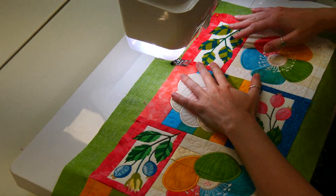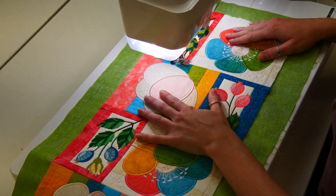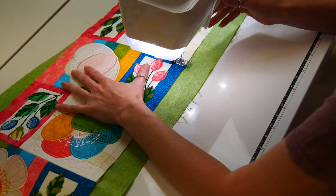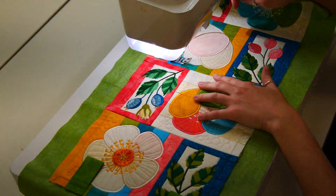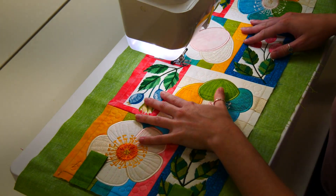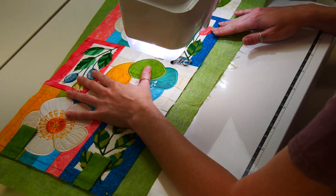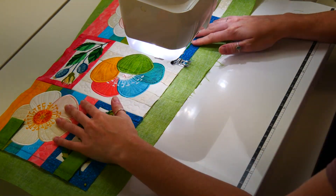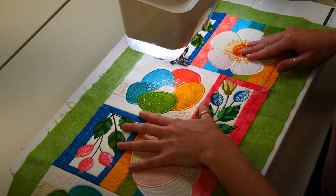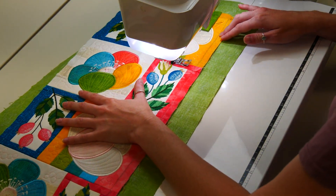Next, you will use a technique called stitching in the ditch to hold all the layers of the runner together. This will help to keep the seams flat during the laundry process and will also help keep the runner flat over time. The stitching will be invisible on the front of the runner and will only be visible on the back. Make sure to match the bobbin thread on the underside of the runner with the fabric and use invisible thread on the top of the runner. Decide which seams need to be stitched, as not all of them need to be.